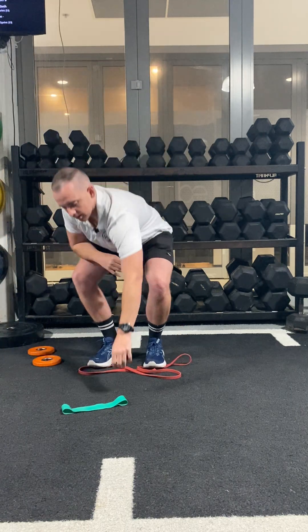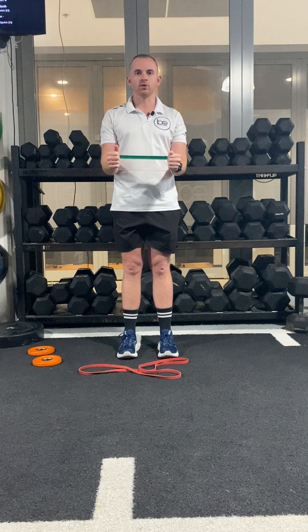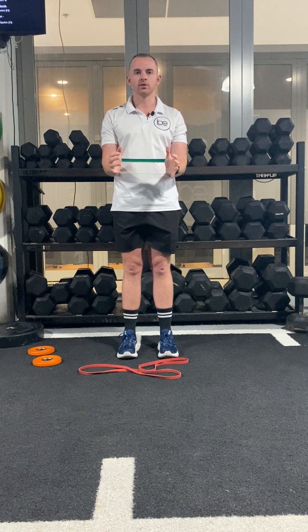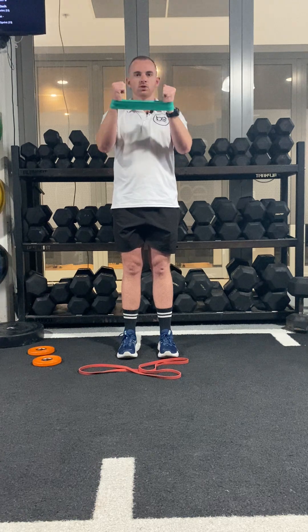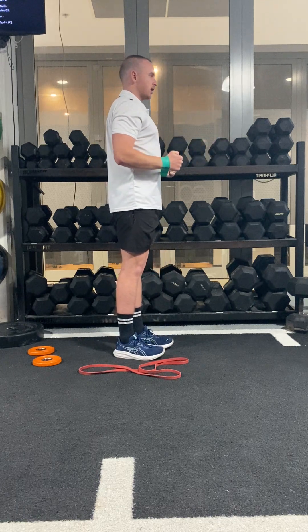So with a mini band, for example, something you could use is just a basic isometric hold, or an isometric hold with some movement. We might put the band around our wrists with elbows tucked in and just do an isometric external rotation, just like this. Then from there, we can hold that position for time, and you should feel the tension working through your shoulders. We can also move while doing isometric holds — keeping the tension on the band while moving into some shoulder flexion, or working on protraction and retraction. So there's a nice little combo you can do there.